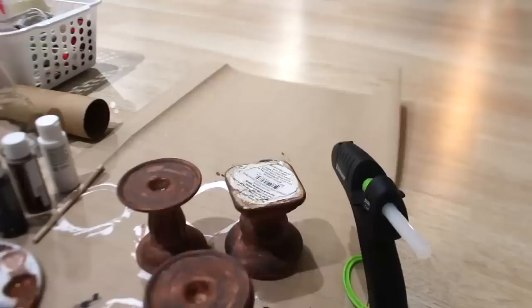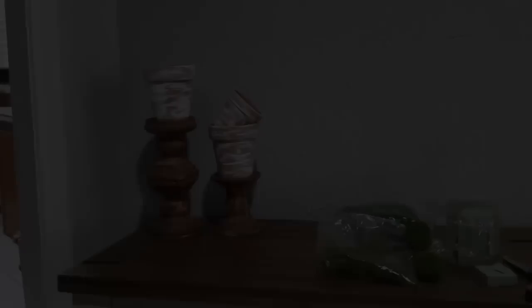To go on top of those candle holders, I'm easily turning basic terracotta pots into aged terracotta pots with a little bit of dry brushing — completely changing the look. To finish it off, I'm just adding these green moss balls.